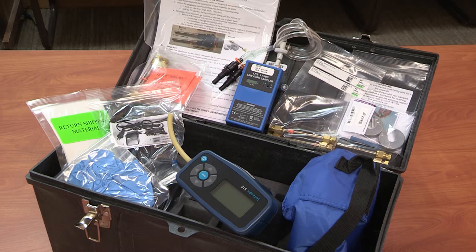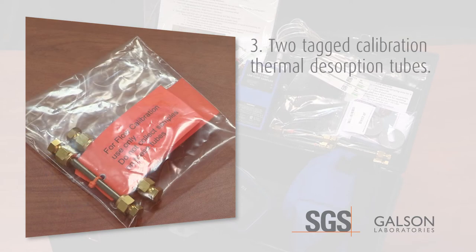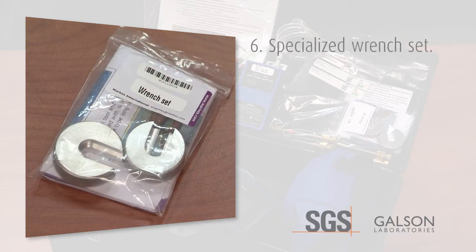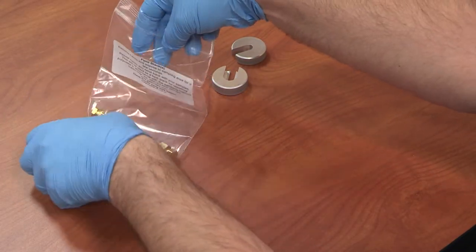Verify you have received everything you ordered. You should have received: one low flow air sampling pump, two dual split tubing for each pump, three two tagged calibration thermal desorption tubes, four two thermal desorption tubes for field blanks, five one pair of thermal desorption tubes for each pump, six a specialized wrench set, and seven an optional dry cal calibrator if ordered.